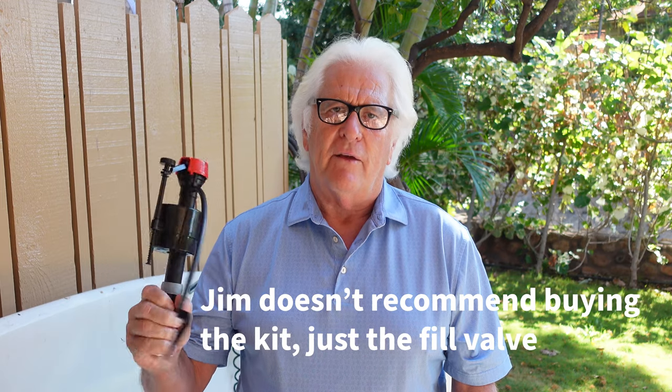You can usually purchase these at all the big box stores and hardware stores — everybody's got a Fluid Master fill valve in stock. They sell all different kinds with kits and everything, but I just use the Fluid Master fill valve.